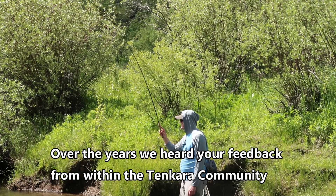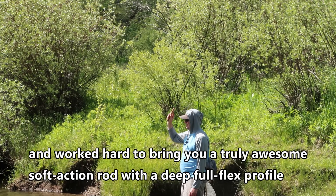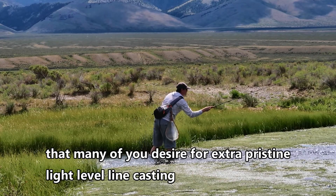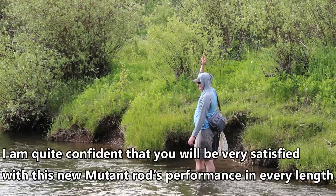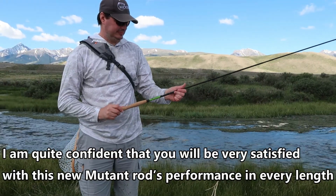Over the years, we have heard your feedback from within the Tenkara community, and worked hard to bring you a truly awesome soft-action rod with a deep, full-flex profile that many of you desire for extra pristine, light level line casting. I am quite confident that you will be very satisfied with this new Mutant Rod's performance in every length.